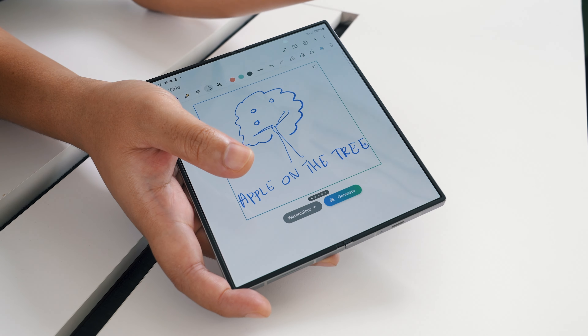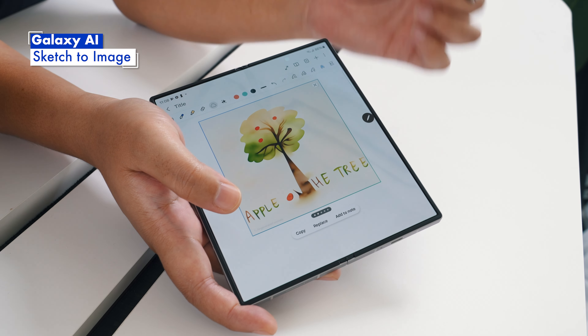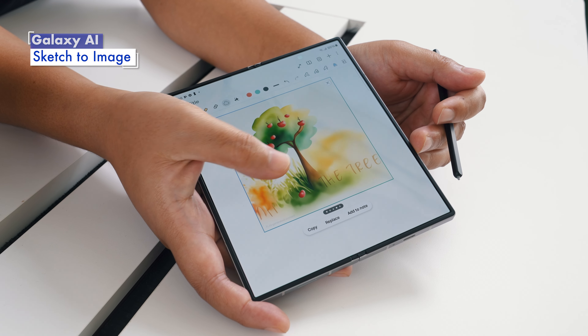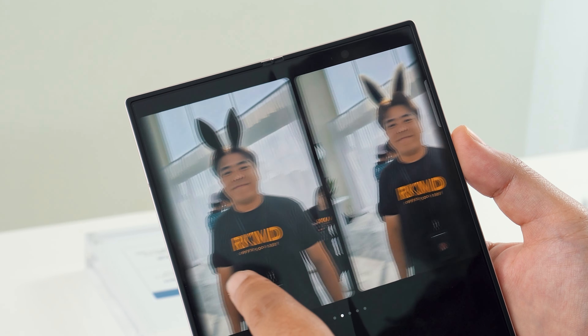Not everyone is good at drawing, but you can easily get high quality sketches with Galaxy AI. Using the Sketch to Image feature, you can make a rough drawing and use AI to generate the image for you. It works on existing photos too, and can turn a simple doodle into a pretty good profile picture in an instant.